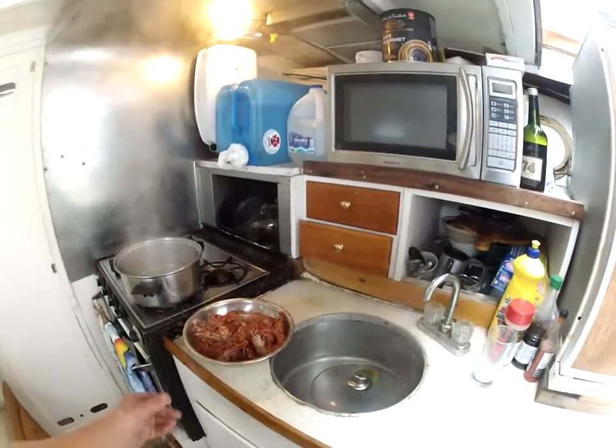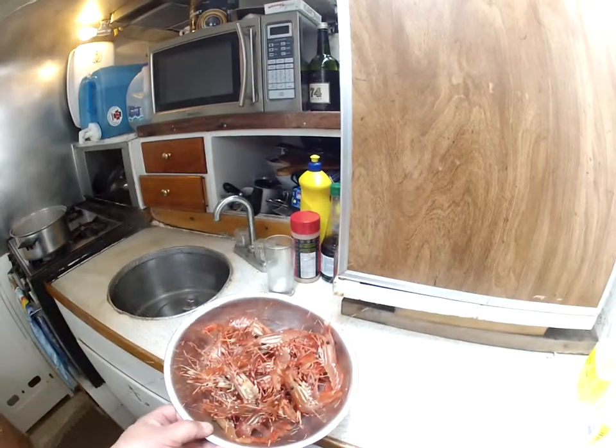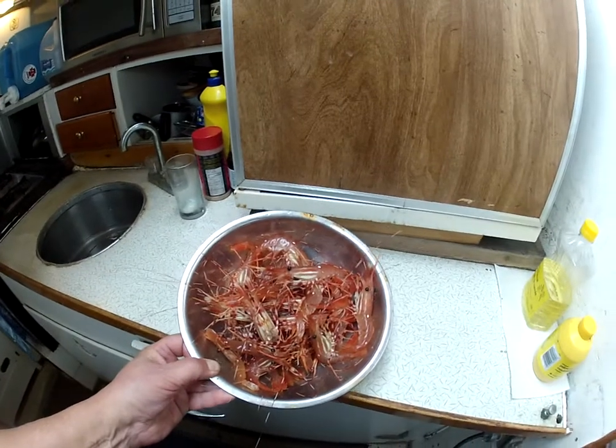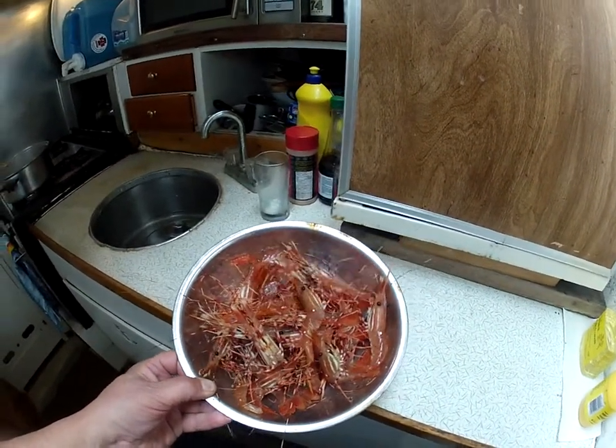This is my daily catch, and I'm just about to cook it. You can see there's about two dozen here — they're all pretty lively right now. These are the spot prawns, which are the most famous in the world actually.